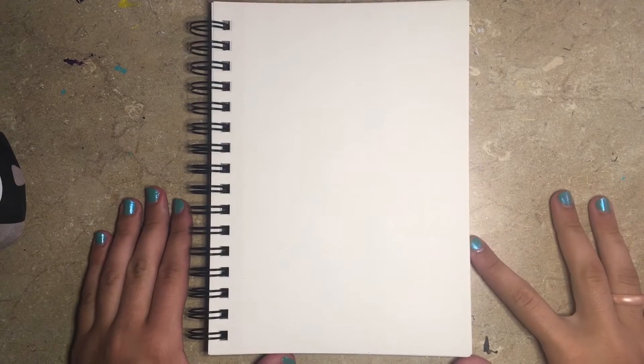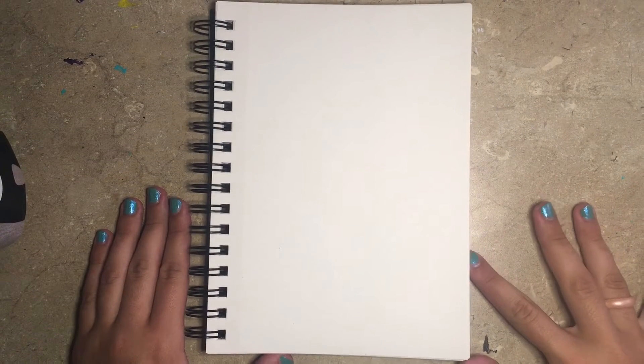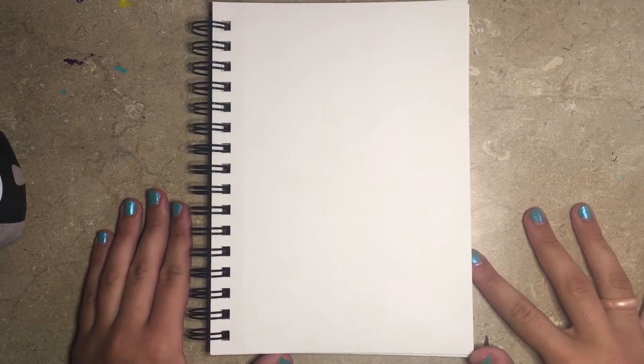Hey guys, it's Ink, and welcome back to my channel. Today's video is going to be another speed art challenge, so let's get right into it.